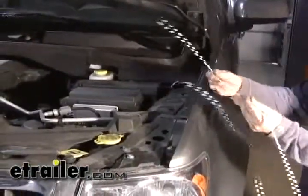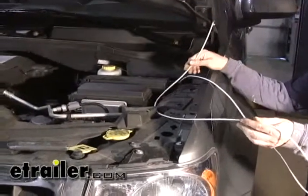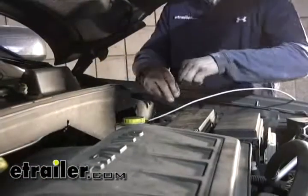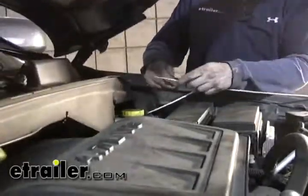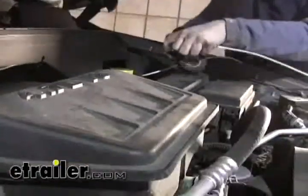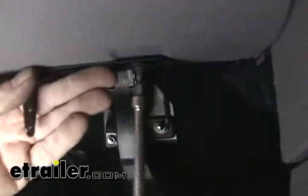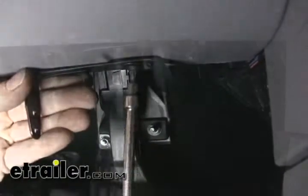Now we're going to take our white wire — this is going to be run to the blue wire on the brake controller. There's a grommet on the inside that we can use, so we're going to take a wire from the inside and pull it to the outside, then pull this through. Let's cut off our excess wire, and since we're in the vehicle, let's go ahead and start mounting up the brake controller as well.